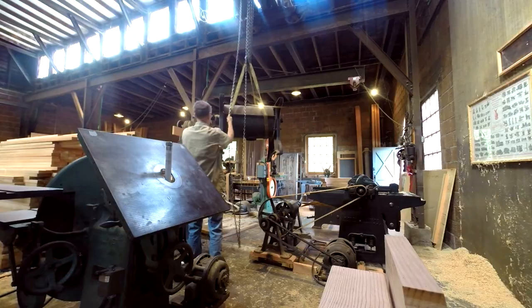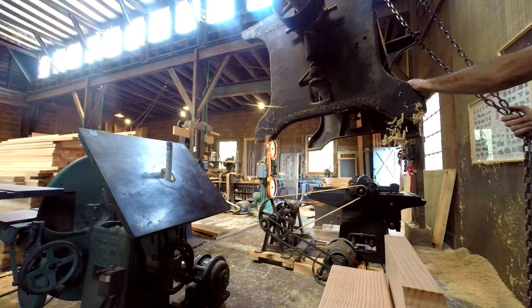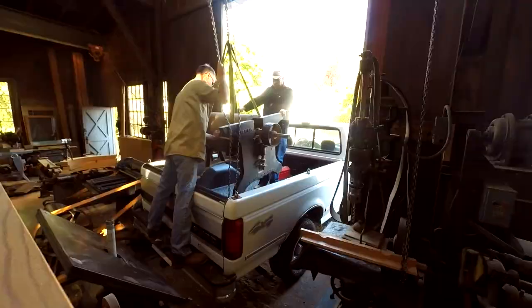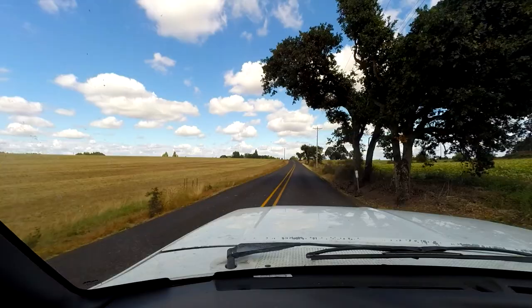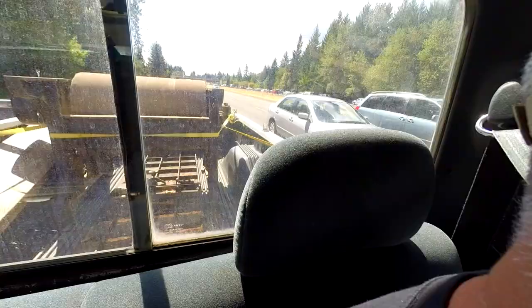We moved the sander out. Donovan has a nice overhead crane that we used to move the machine out of his shop and to move a few tools out of the way so that I could fit the back of my truck into the shop under the crane. It worked really well and it was a nice day, so the drive back was straightforward.